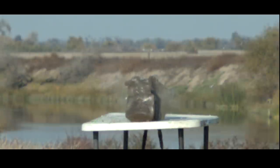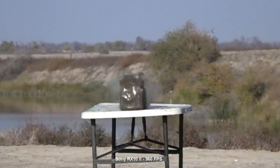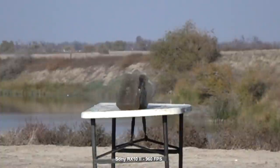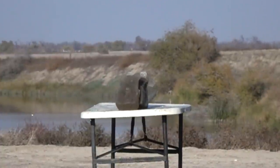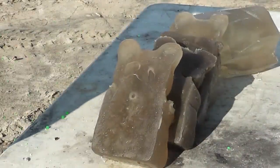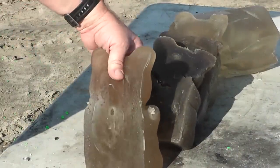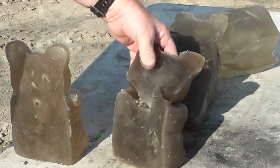Ballistic gel is not an exact representation of flesh or anything like that. Normally this slug, when it hits a wild boar or whatever, will mushroom out, smash up, and deform quite a bit. That's pretty accurate, impressive performance out of a smoothbore shotgun, which these are designed to be shot from. So that's pretty much where we were aiming — that's a very accurate round, in and out, nice clean hole.